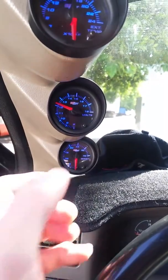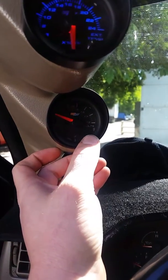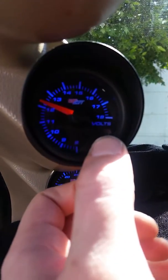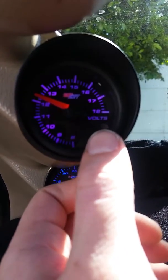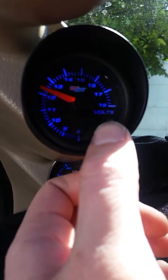So here we have the volt gauge. I'm going to start changing it. There's actually no color there — that's new, that hasn't happened yet. It's a slight red, blue, red, like a purplish, purple, blue.